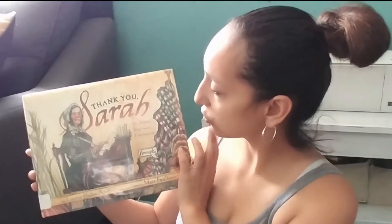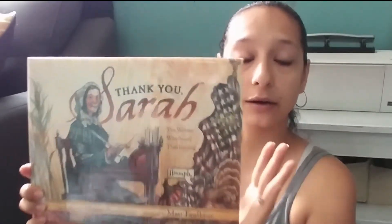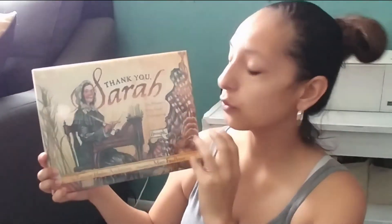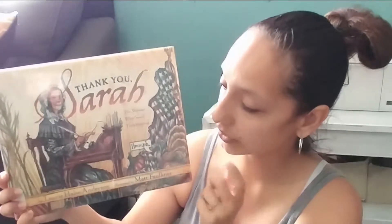This one here is Thank You, Sarah, which I have not read yet but I did see it on somebody's channel — I believe it was Sawbuster Living. If it was you, then awesome, I picked it up! They said it was a really good book, so that's going to be something we're reading throughout the week.